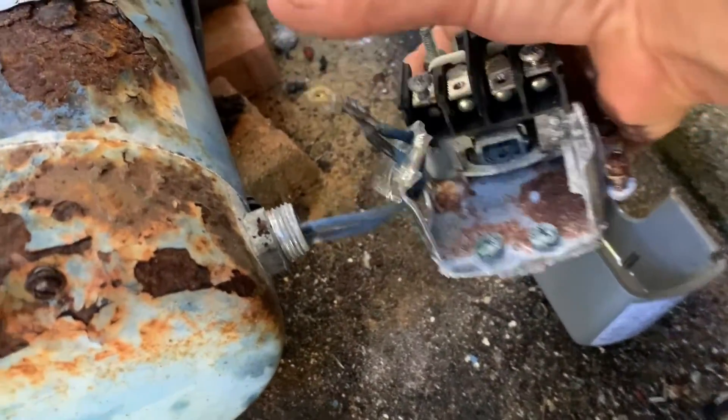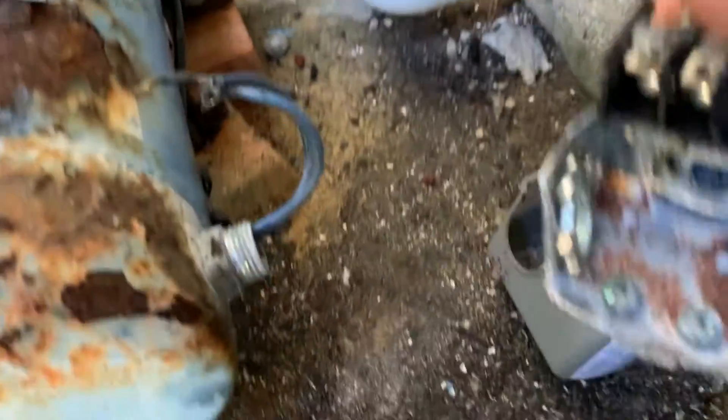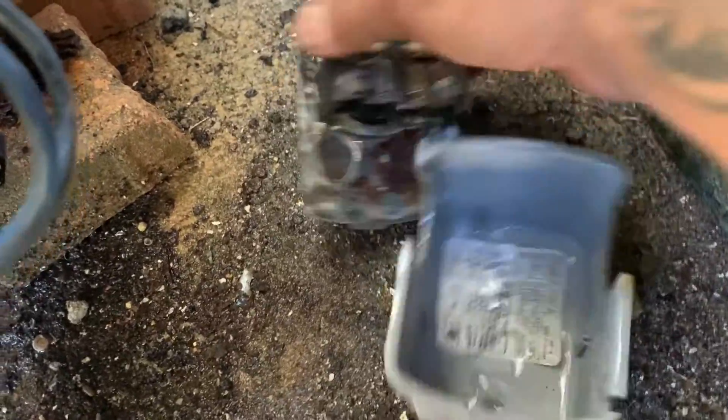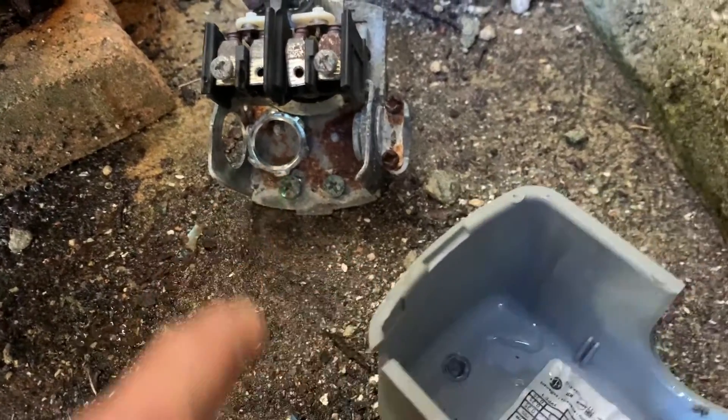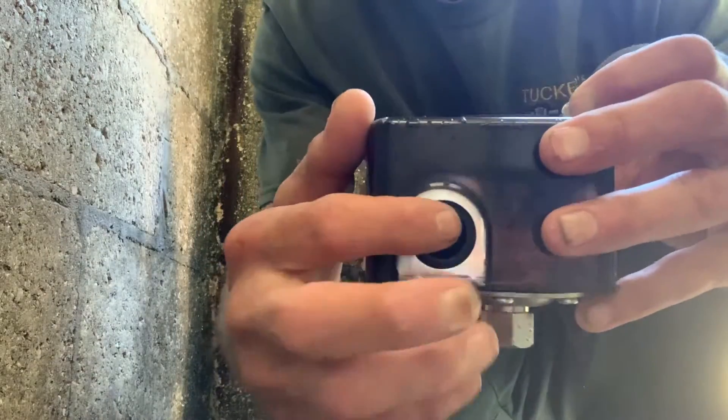Nice and easy — don't skin the wires, take your time. There's the old pressure switch. Save that nut.